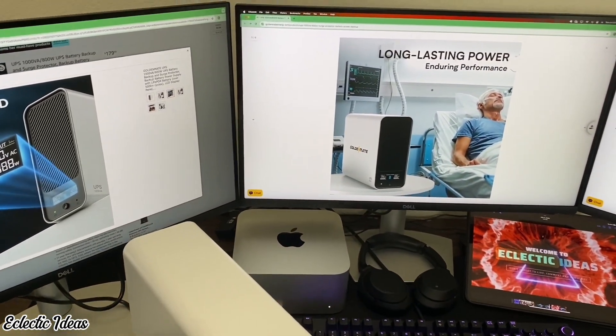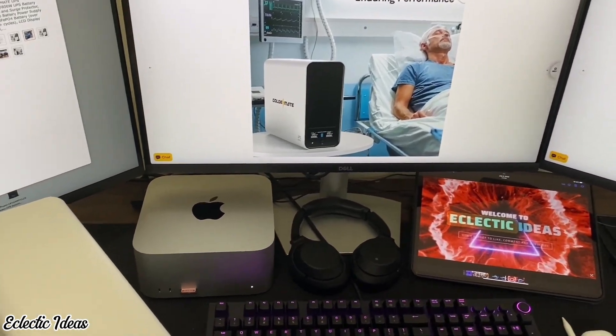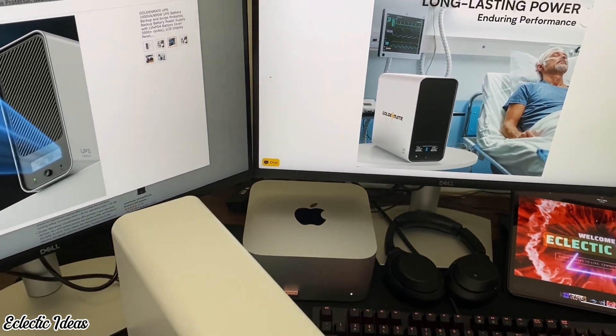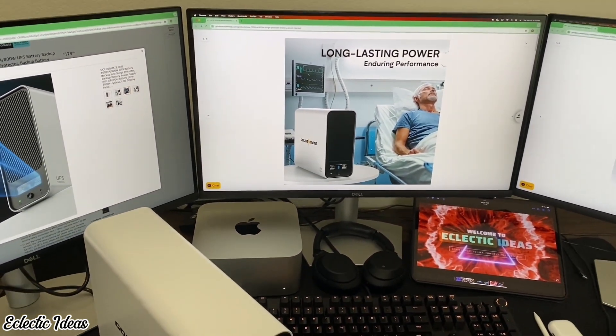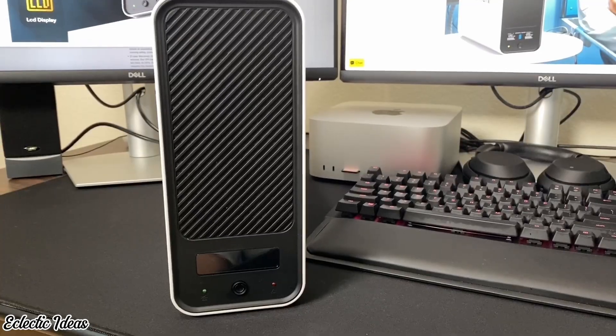We're powering up three 4K 27-inch Dell monitors and our M1 Pro Max Studio. We're all familiar with the frustration of having the lights flicker and having to restart everything, or an actual outage that fries your devices or makes you lose your work. Let's plug the GoldenMate into its new office location.